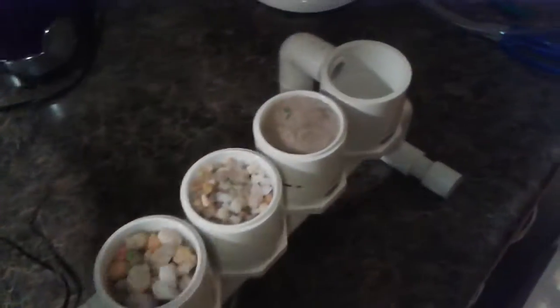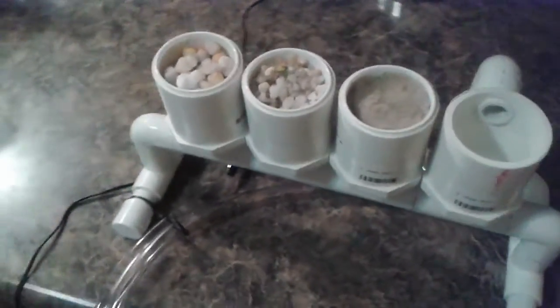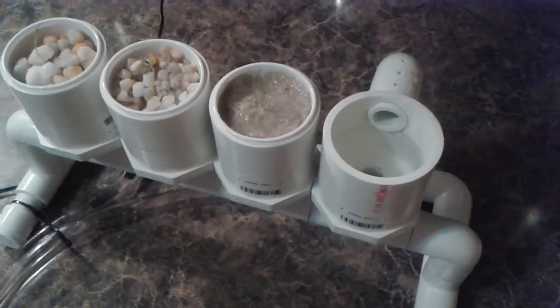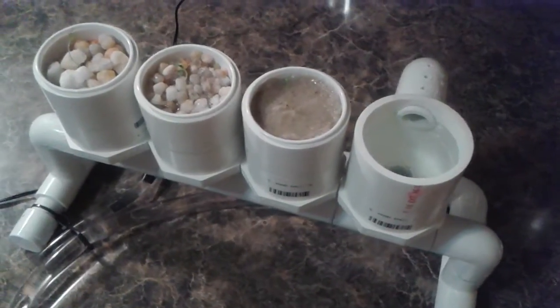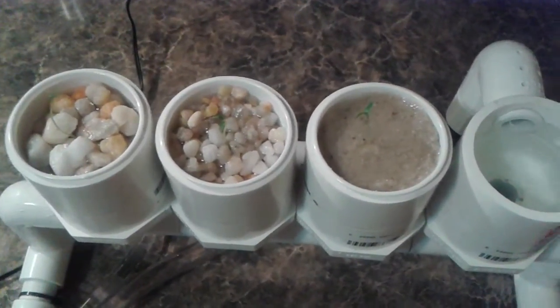Let me turn this thing on and see if I can get it. It fills up very fast — there comes the water. It's full. You can see how wet the sand is right there. Everything's full.